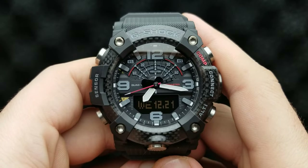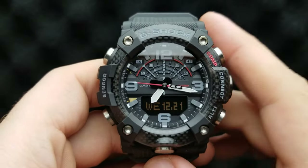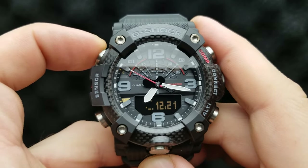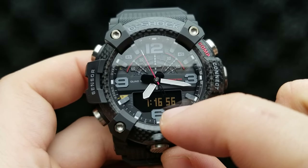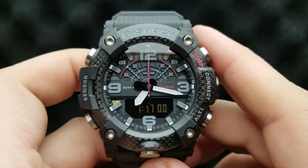First of all, we have our watch in the standard timekeeping mode. Let's get our digital time by pressing the upper left button until I get my digital time. There it is — it shows 7 o'clock and 16 minutes, and my analog time corresponds to my digital time.